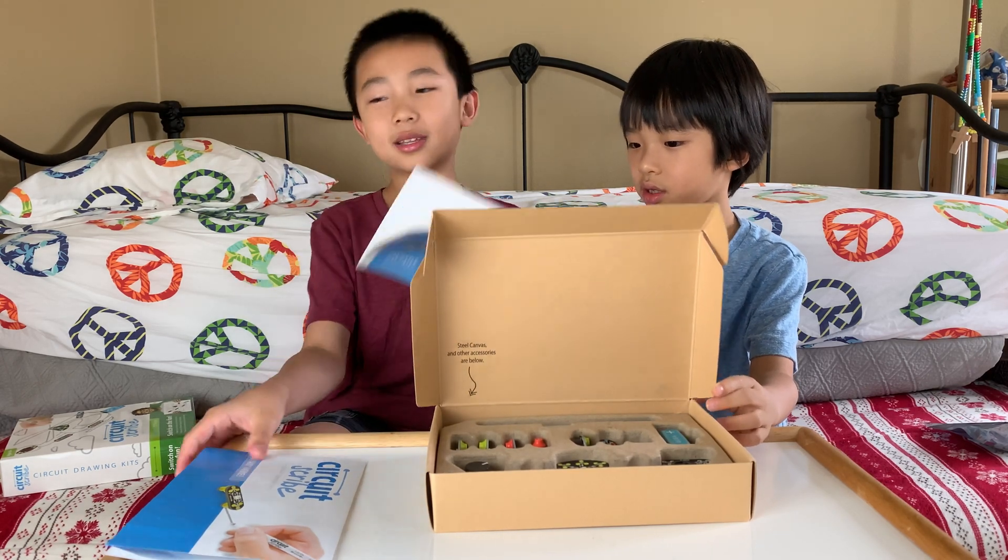And now we're going to add a new module — it's called the switch. Just like a regular light switch, if it's on, the light will turn on, and if it's off, the light will turn off. It's on at full brightness, and then all of a sudden it goes back and the circuit is off.